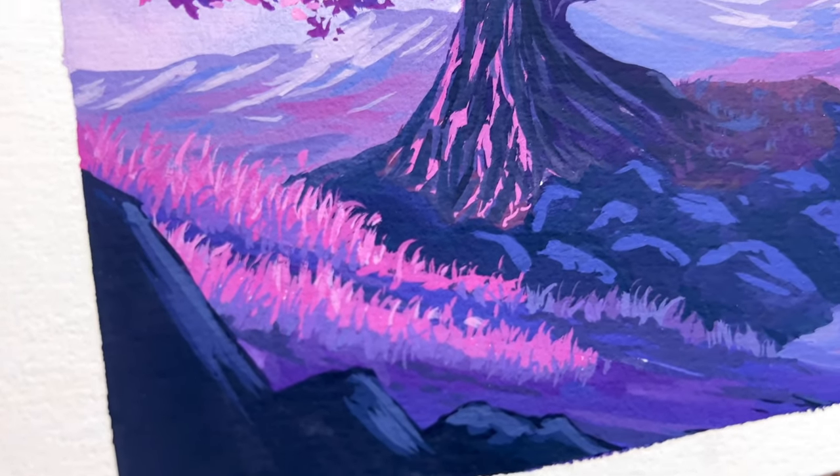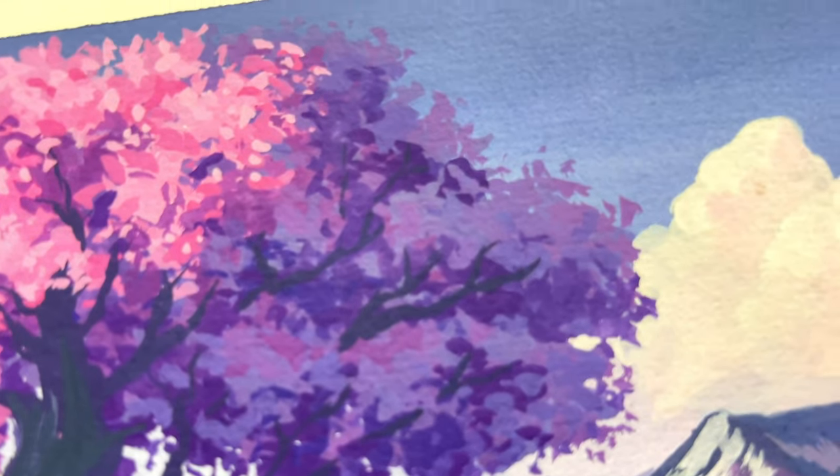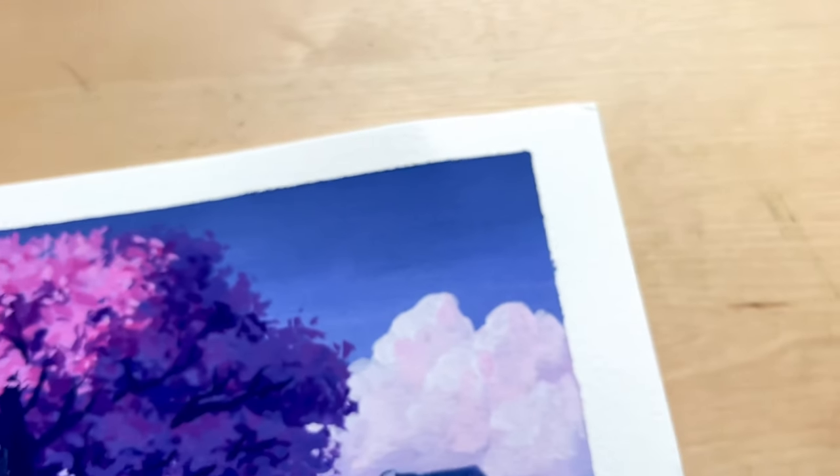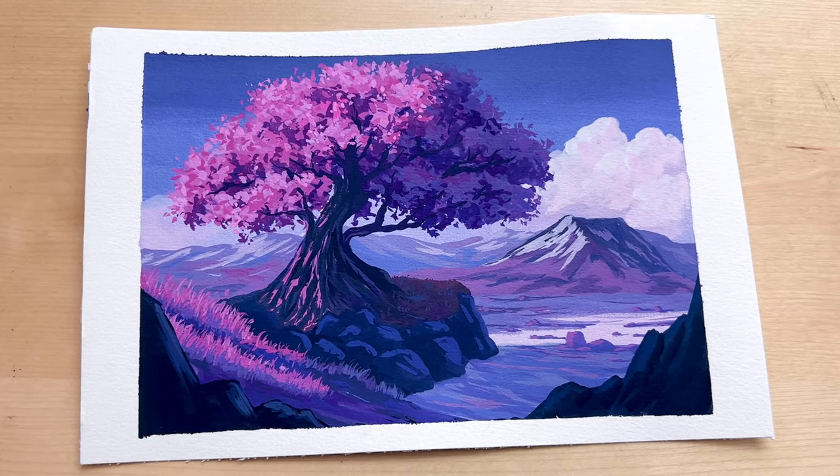And here's our final painting. Thank you so much for watching, I hope you enjoyed the video. The real-time version of this painting is available on my Patreon as the lowest tier, so check it out if you're interested. I'll see you all in the next video. Bye.